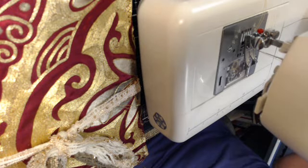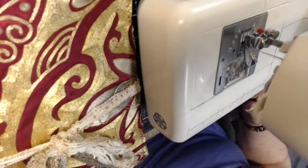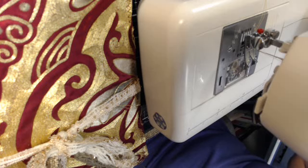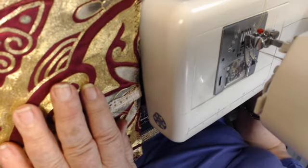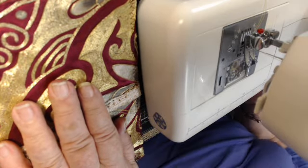I wanted to show you a little about what I'm doing here. I'm making snippet rolls.